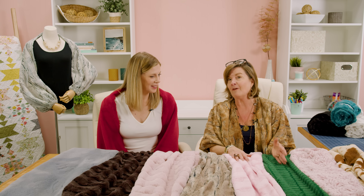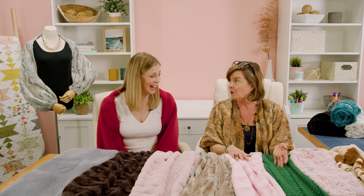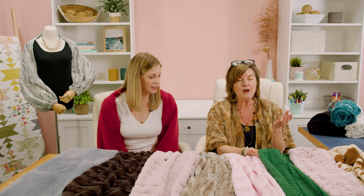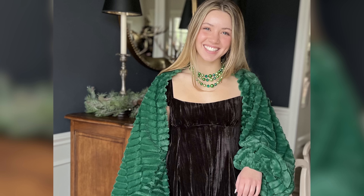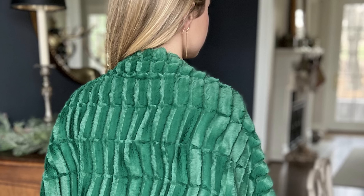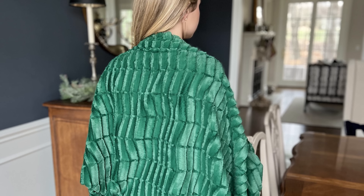Thinking of holiday parties, this emerald in the Oxford — that is stunning. It's beautiful. With a little black dress and some fun jewelry, a great pair of earrings, and you're ready to go.